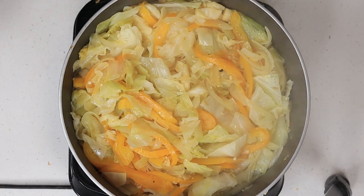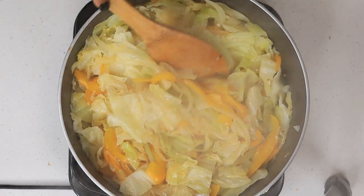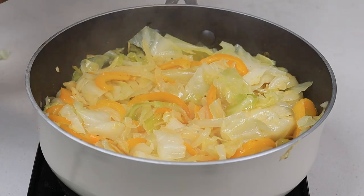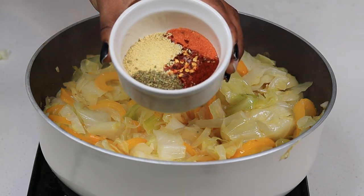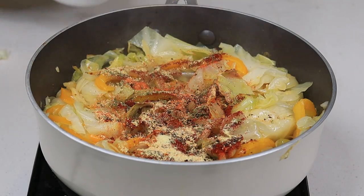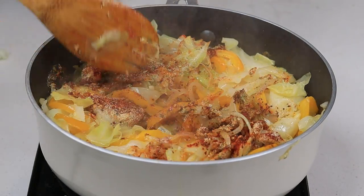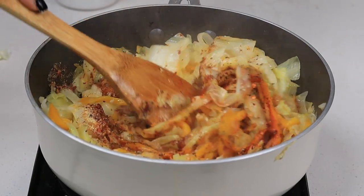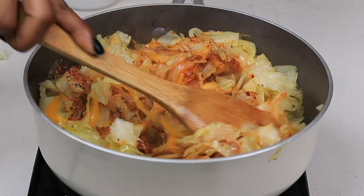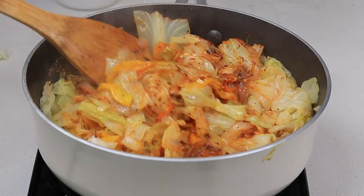Now is the perfect time to add your seasoning. These are the seasonings I'm using: adobo seasoning, a little bit of sazon, Italian seasoning, and paprika — I'm using a lot of seasoning. All the details will be listed below. Give everything a nice stir to make sure the seasoning is all over your cabbage.